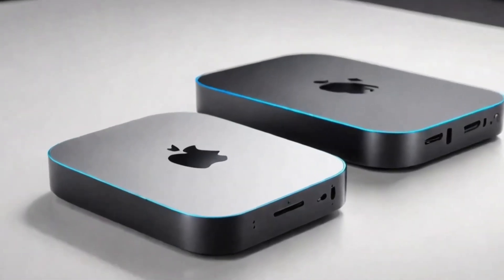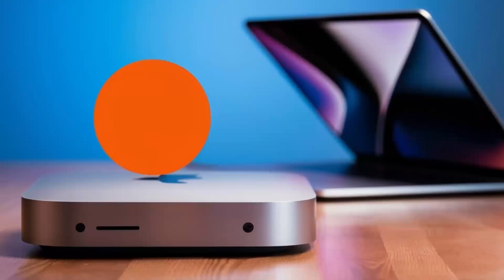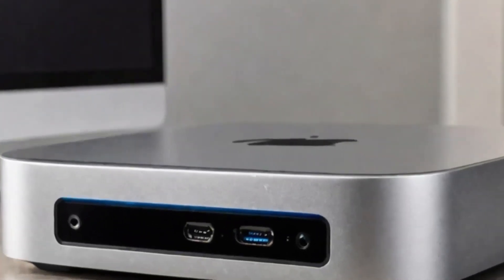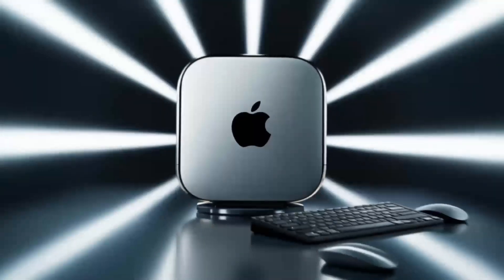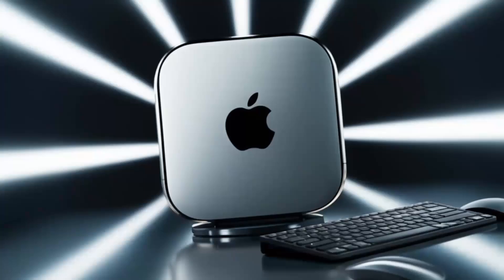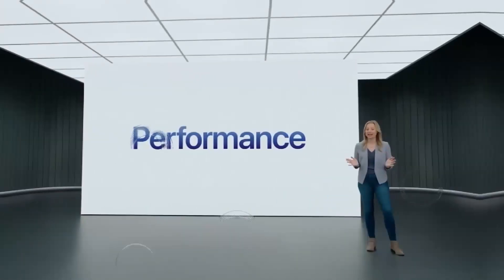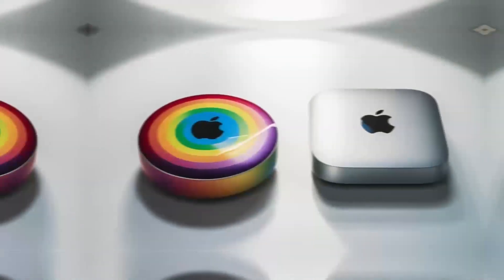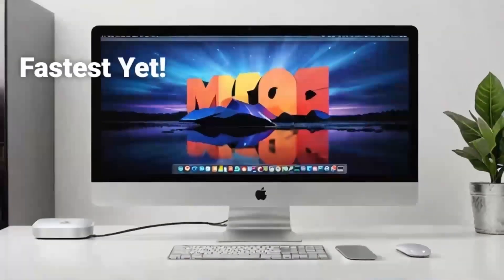In conclusion, the Satechi Mac Mini M4 hub is a great choice if you're looking for a sleek, high-performance hub designed with Apple users in mind. The build quality, performance, and range of features make it a solid investment for anyone who needs to expand their Mac Mini's capabilities. If you found this review helpful, don't forget to hit the like button, subscribe, and leave a comment below with any questions or thoughts. I'd love to hear from you — thanks for watching, and I'll see you in the next video!